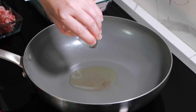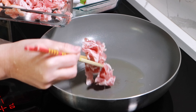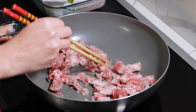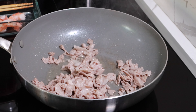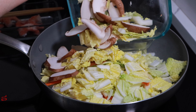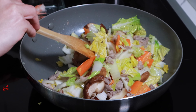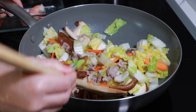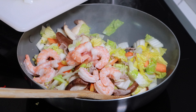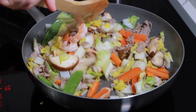Now we are going to stir-fry. Heat a wok with oil at medium heat and cook pork. If you don't like pork, you can also use chicken or beef. Cook until its color changes and add the carrot, cabbage, and mushroom, and cook for a couple of minutes. Then add the shrimp, squid, and snow peas, and cook until the shrimp and squid are cooked through.